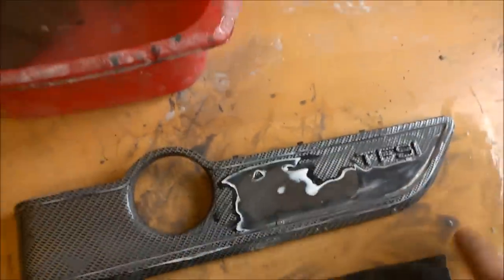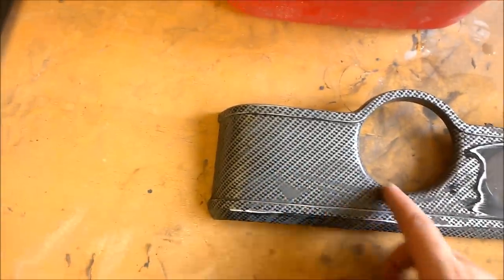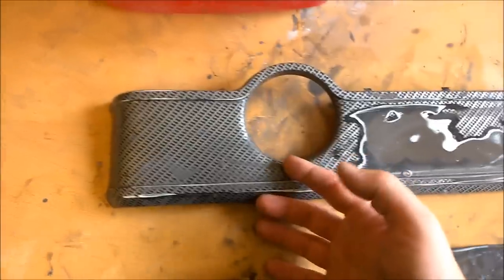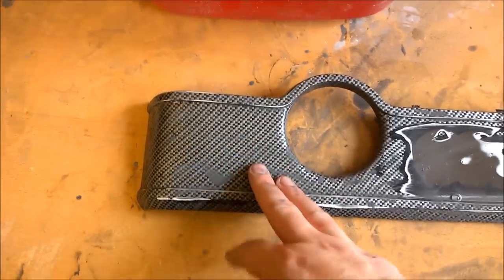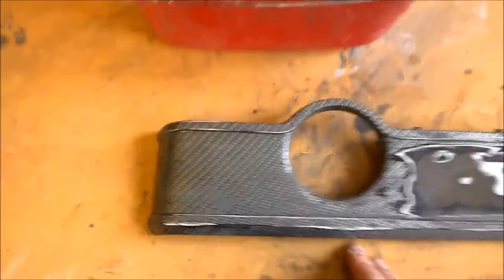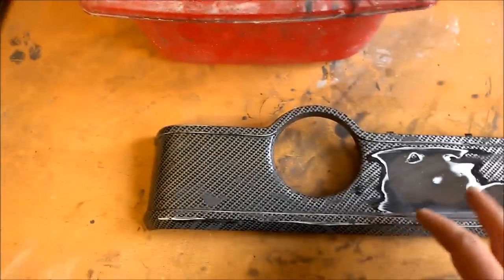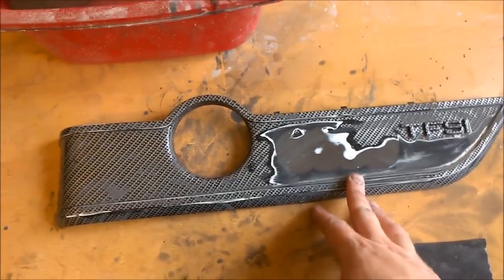Now we've done that — we've sanded the entire thing. As you can see on this bit, there's no need to sand all the way through. I've just sanded so that I've gone into the original lacquer coating and it's obviously got something for the new paint to grip to. So what I'm going to do now is sponge that down and rinse it off with clean water and leave that to dry.